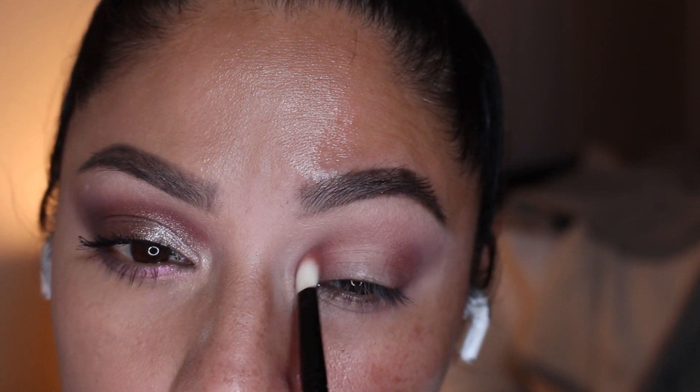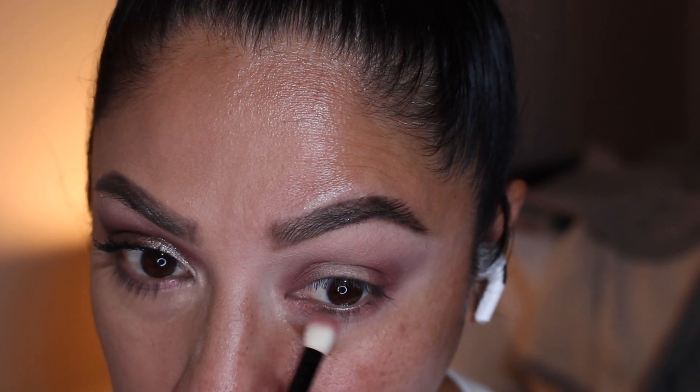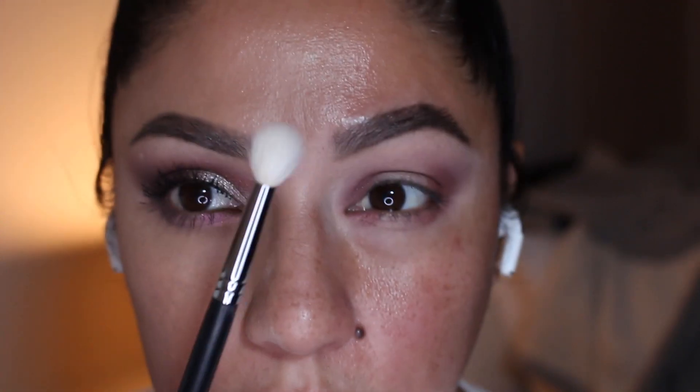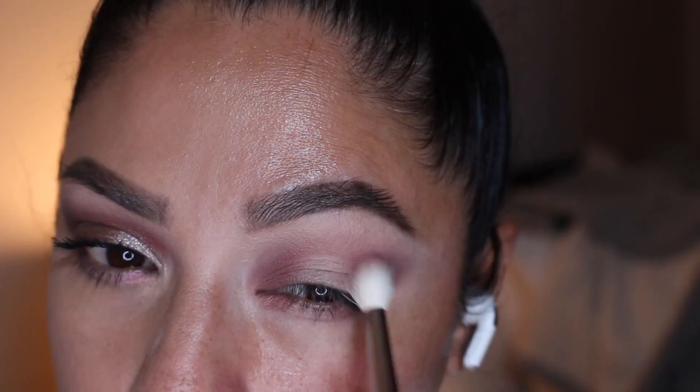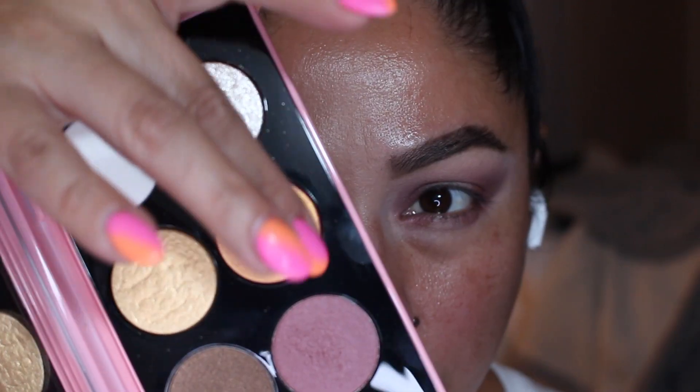It is a really nice, beautiful shade and you can also add it to the lower lashes, mimicking the same shape. Using a fluffy brush, I'm going back with Valoria because I really needed to blend this look and make it look nice and seamless.